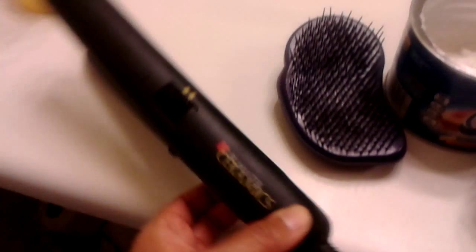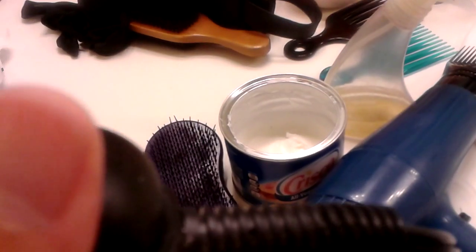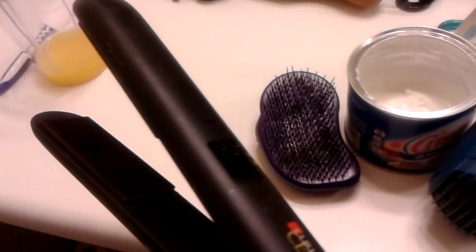This flat iron is a ceramic one. It doesn't have a dial on it.